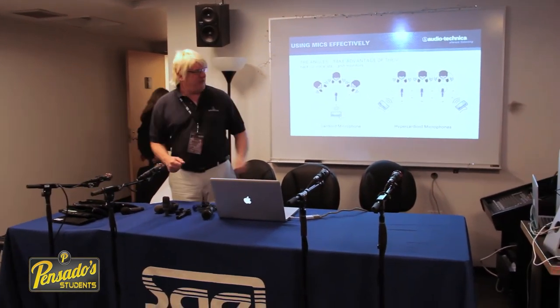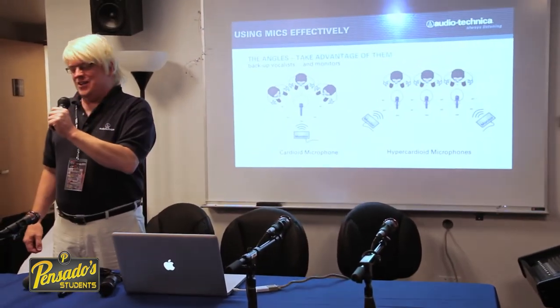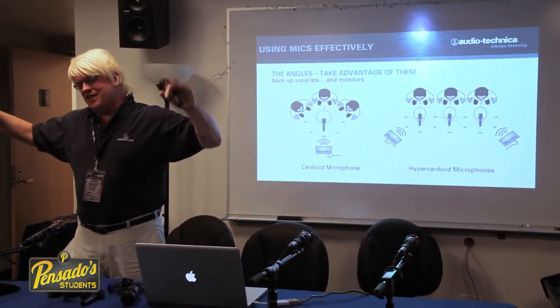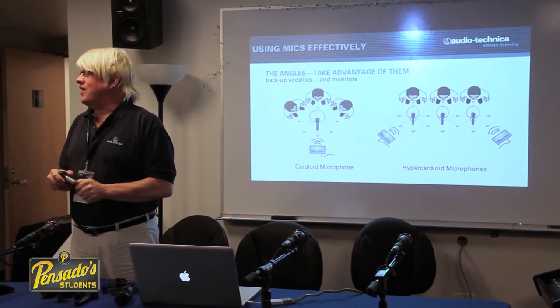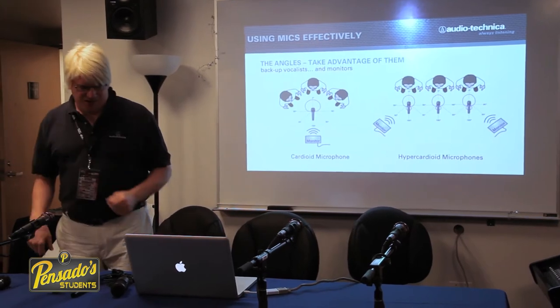By knowing the polar pattern, we can deal with that situation — she still has her own microphone, the other mics are not picking her up because of the narrower pickup pattern and better angle of rejection, and nobody will ever know except the sound engineer.